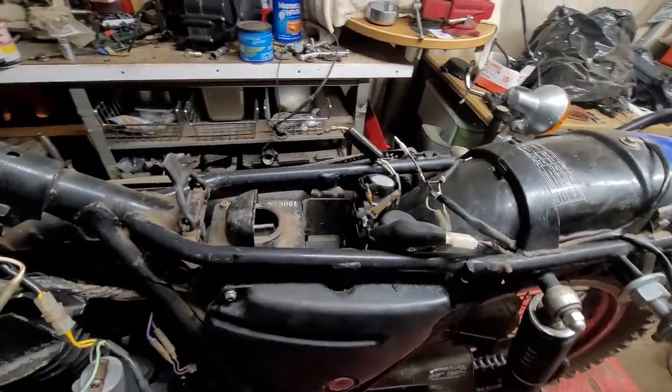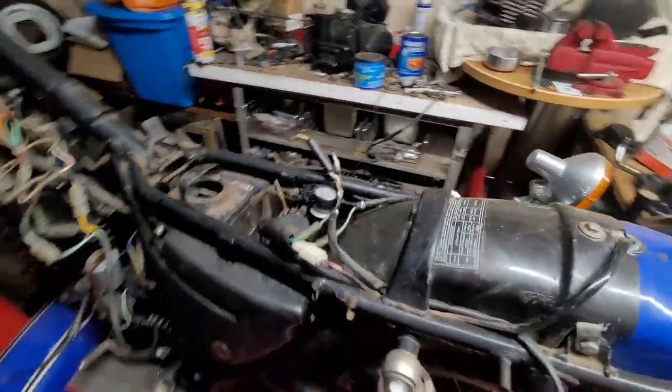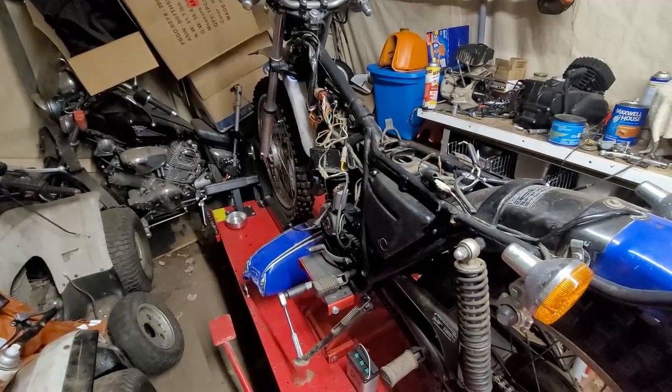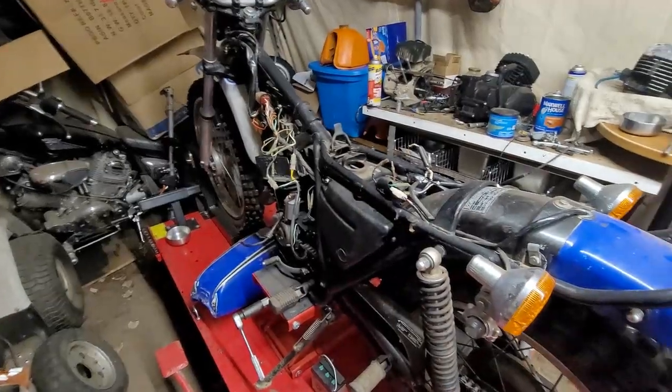Before we get into it, if you guys like bike videos — working on bikes, fixing bikes, diagnosing bikes, all that — please hit that subscribe button and the bell icon so when I post a video you guys get notified.